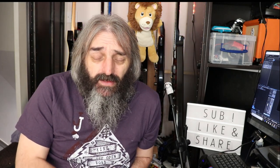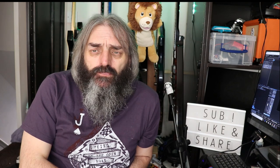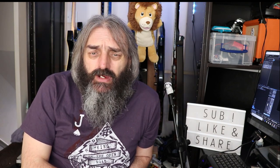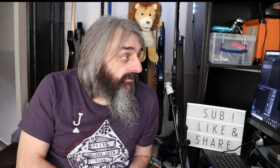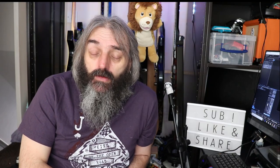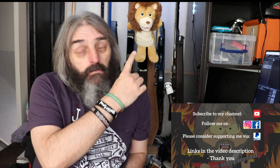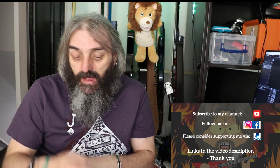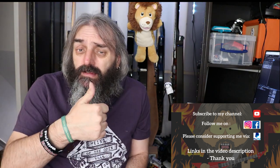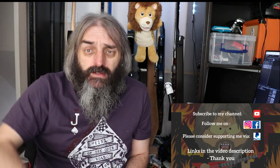At the time of recording it's still on pre-order, so I'll put a link for the Facebook group in the description, plus a link to the Audio Assault website and Lancaster Audio for the Pulse IR loader. Let me know what you think in the comments. Thanks for watching — please click the link for videos you may not have seen, subscribe and hit the bell for notifications, like, share with your friends, and keep on rocking.